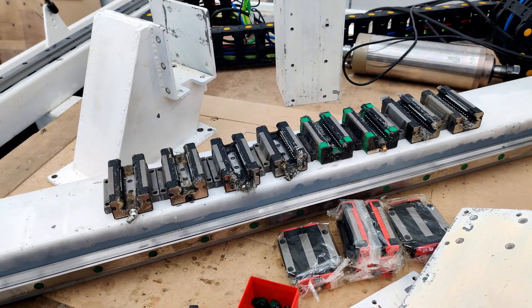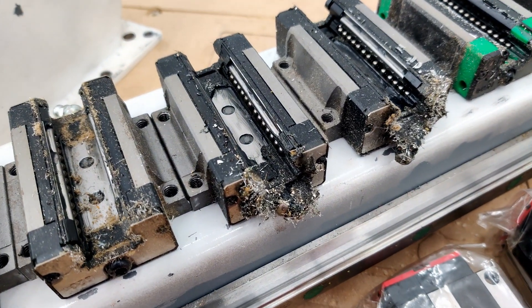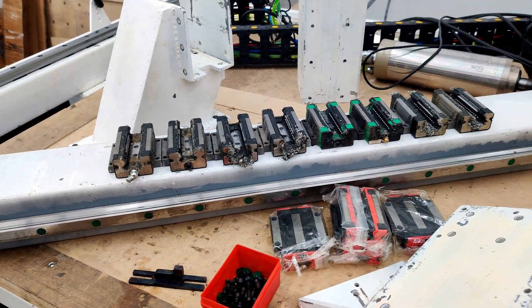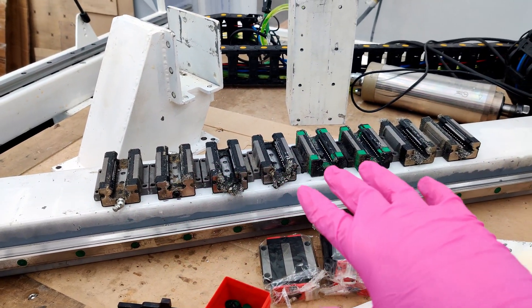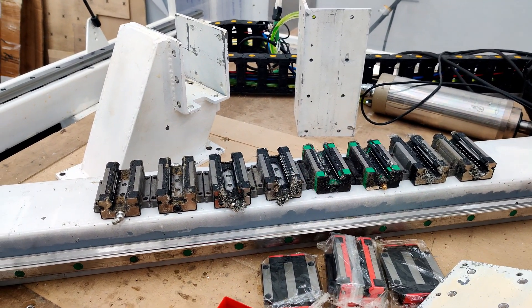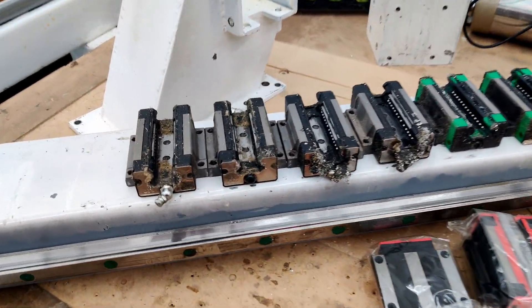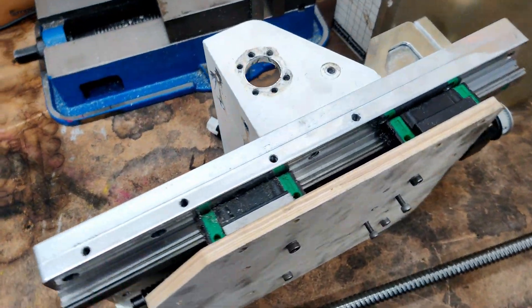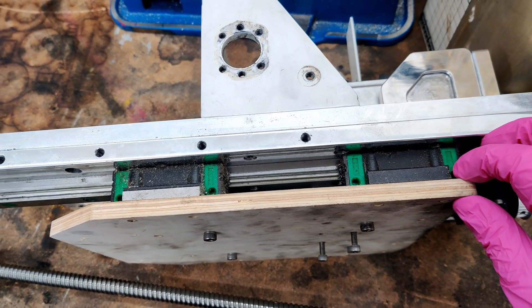Over here the bearing carriages don't have any play even though they look really nasty inside. That's why I've got the pink gloves on - I'm gonna start rebuilding all these. I have 12 in total for the X and Y, each of those has four. I'll also rebuild the ones on Z as well - I wasn't planning on it, but now I have a lot of time while waiting for the Y-axis ball screws to show up.